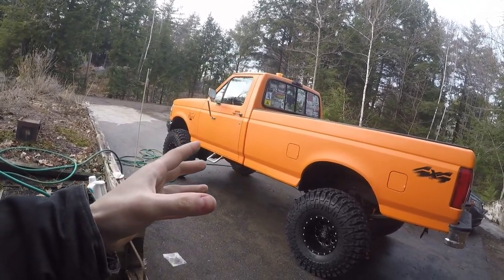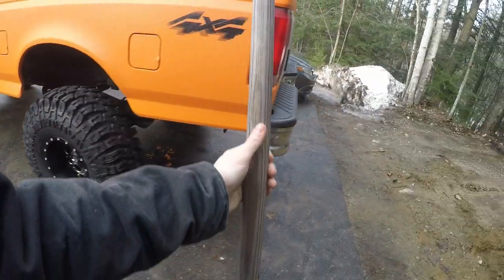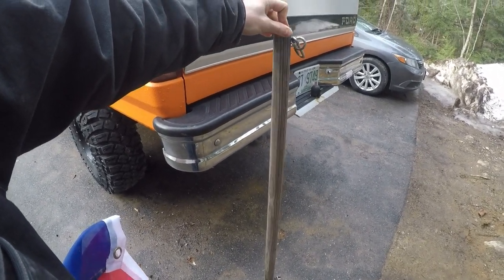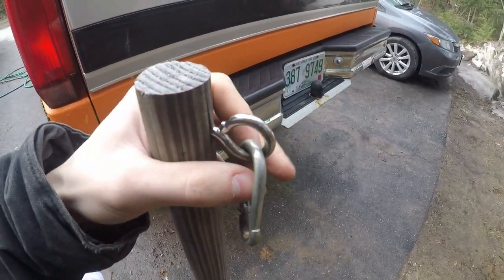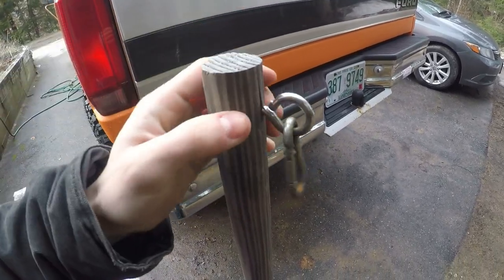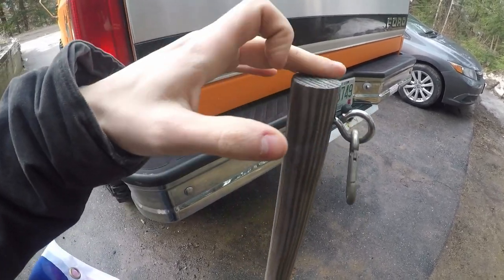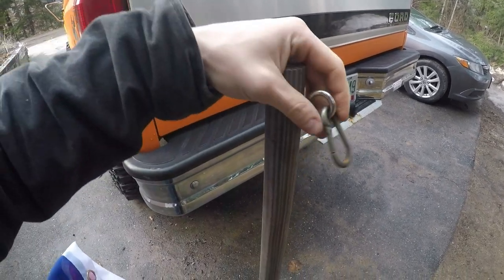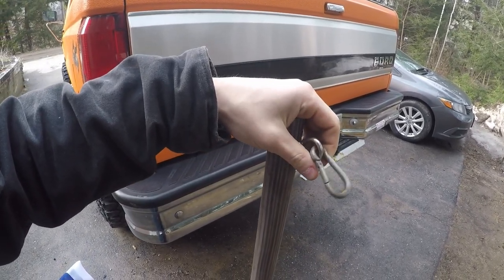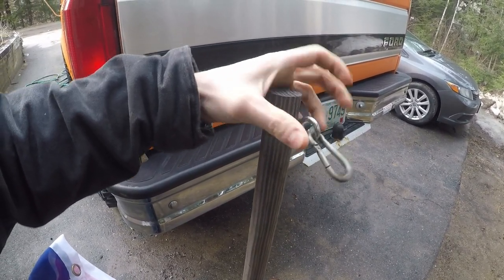I made the flagpole myself and it's pretty inexpensive. It's basically a big wood dowel — you can get it at Home Depot, Lowe's, any store like that. I've got some little eye hooks screwed in here and then these little clips. The clips are going to clip onto the flag, and because they're hooked to the eye hook they can move around, so the flag doesn't get wrapped around the pole like it would if you attached it directly.